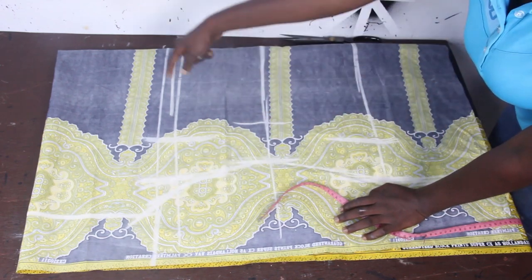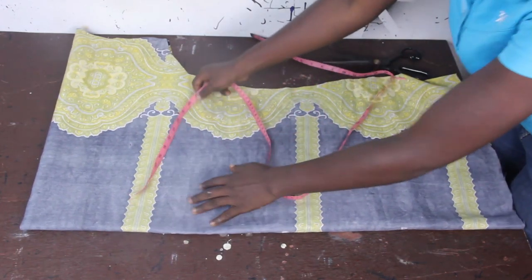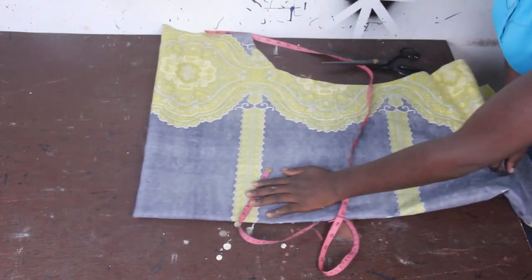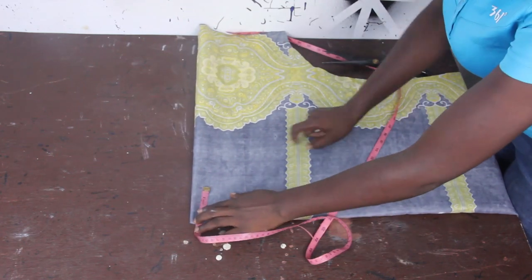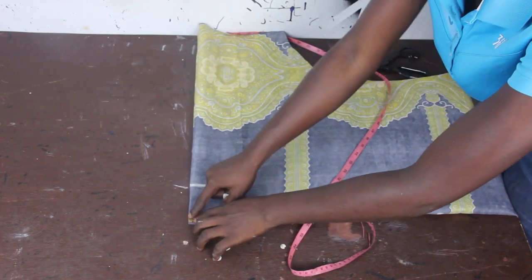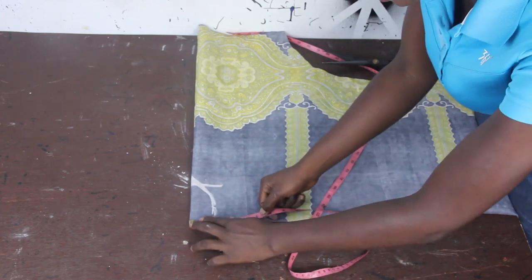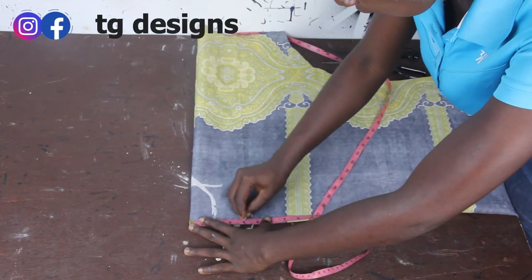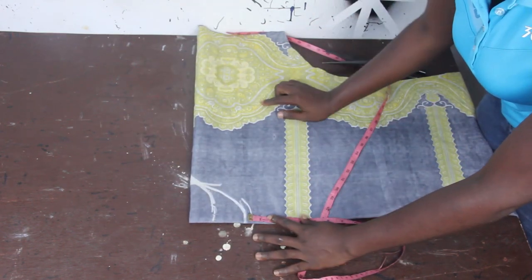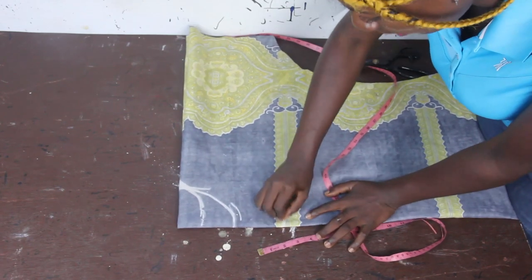Let's go ahead and cut this out before we mark our neckline. Next thing we are going to do now is insert our neckline. For the wideness of our neckline, I'm going to make this 3 inches. For the depth of the back block I will make this 1 and a half inches. For the front block I will make this 4 inches. I also want a keyhole neckline for the front block, so I'll open it at that part.